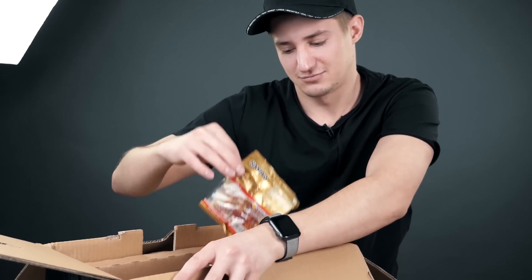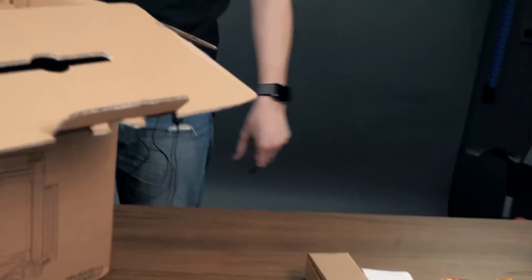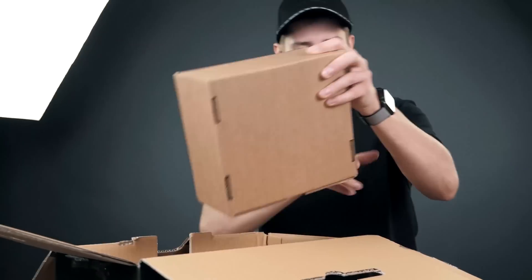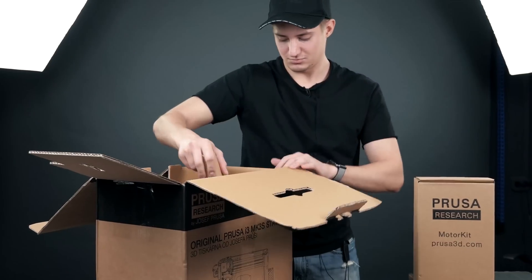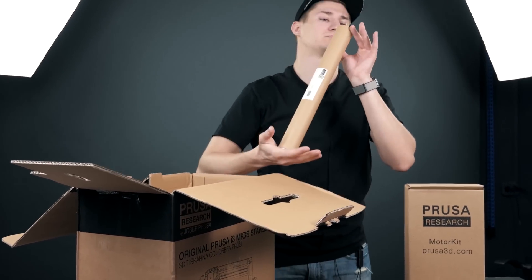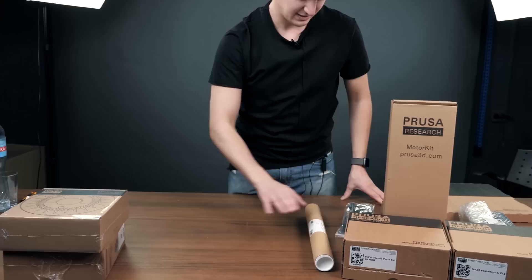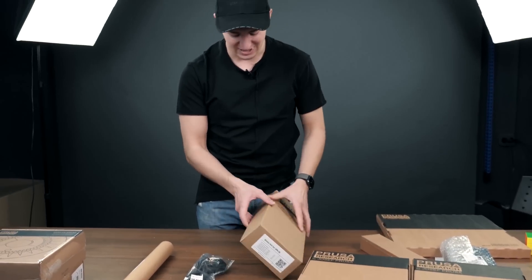You know what I found? Haribo! There's a Haribo here — Tigran, we're not going to starve today! That's basically what was in the box. There's an extra reel of filament and a huge amount of boxes that have to be unpacked again. I love it.